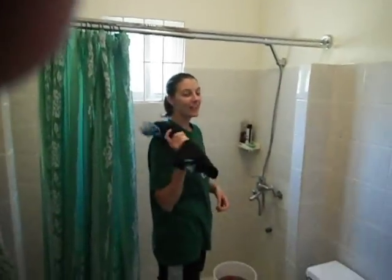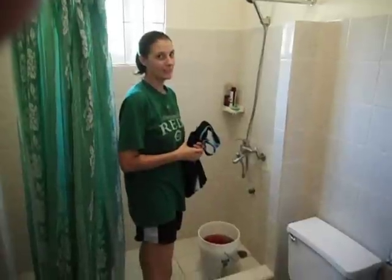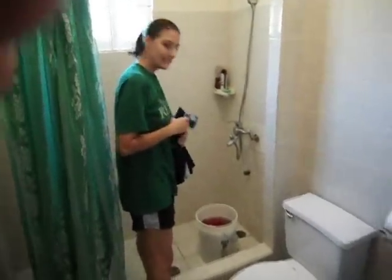And now you get to learn how we do laundry, because we don't have a washing machine — hopefully just yet. We'll get one someday. Let me zoom in on the bucket there. This is the bucket that we bought for $7 or so, and filled it with water that came from our tank, and put a little bit of laundry detergent in it.